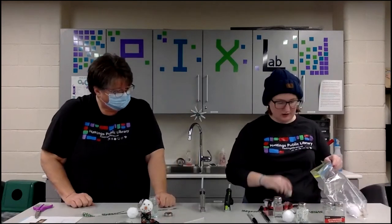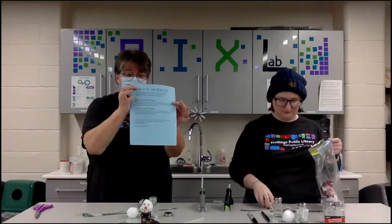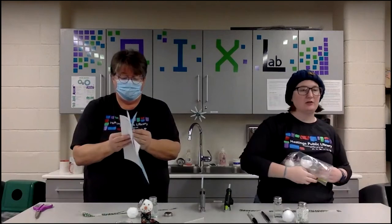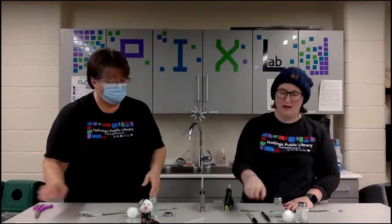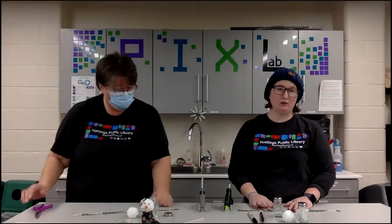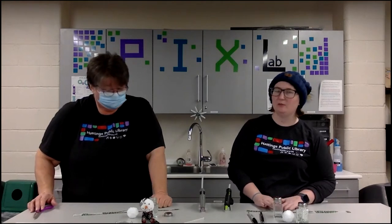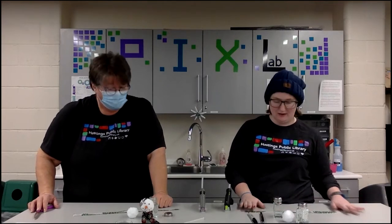There should also be an instruction sheet that goes over everything we're covering here. The biggest thing: there are two things you will need that are not included in the kit — a blue and a black marker, preferably a Sharpie, for the eyes. If you do not have a glue gun, just make sure to get a hold of us at the library and we can check one out to you. But I think everybody that signed up has told me they have glue guns, so we should be good to go.